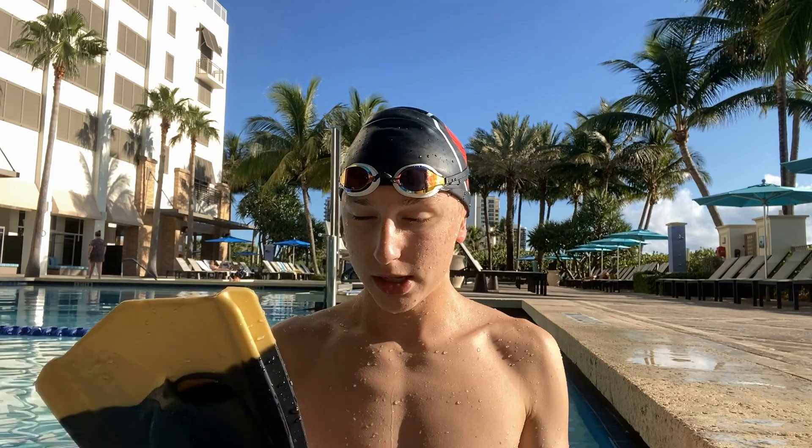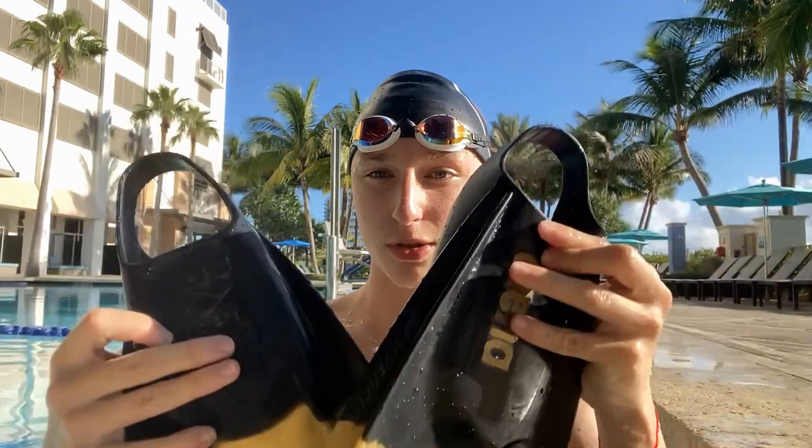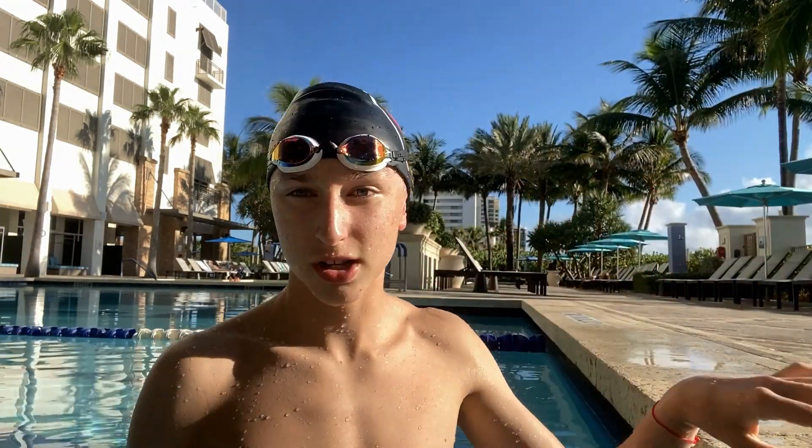Now we're going to move on to the fins I use in practice — these are the short fins, specifically the Arena brand. One thing that already stands out as a big upgrade from the long fins: these short fins show which foot is left and which is right. The long fins don't show anything — your best guess is as good as mine. Alright, now that we're done with the long fins, let's get to the short fins.